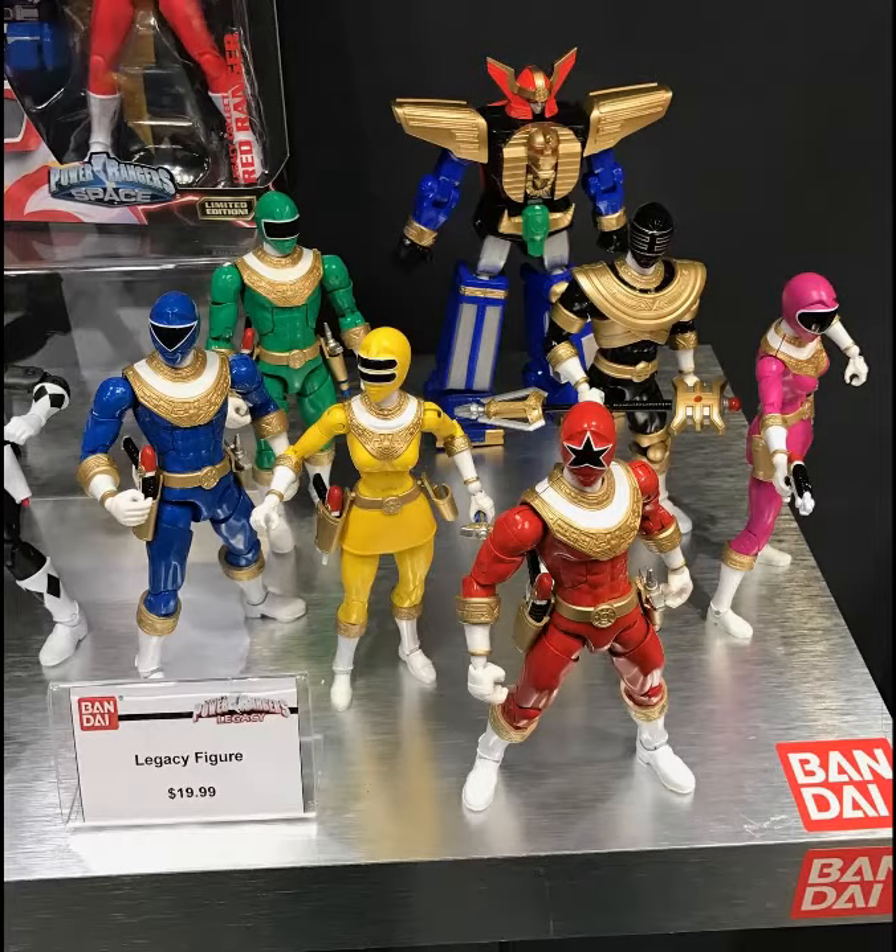Super Saiyan Blue Goku — that one's okay. Both my Liu Kang figures... I actually have two Liu Kangs. One is the Shaolin Monks version, the other is the Mortal Kombat 9 version. The Mortal Kombat 9 version is the one I have on display, because the Shaolin Monks one has a broken foot.